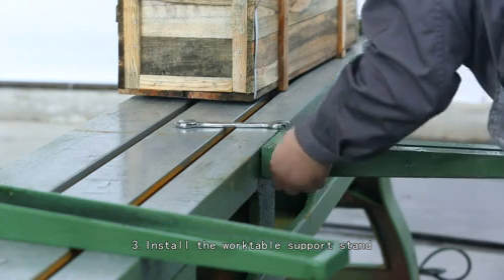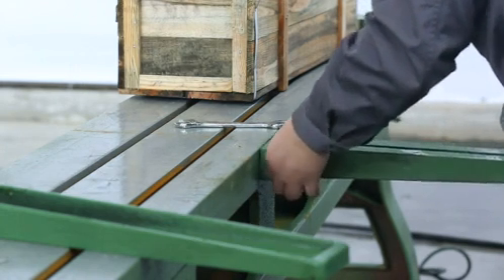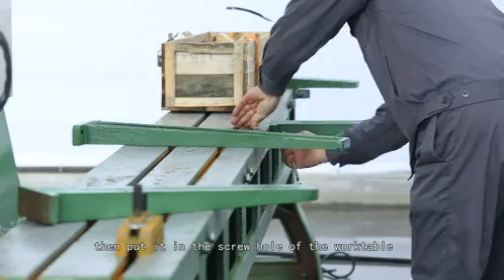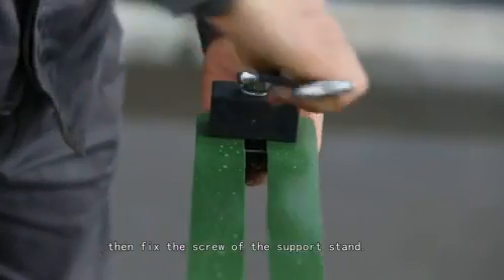Step 3: Install the work table support stand. Please take out the support stand, then put it in the screw hole of the work table to make the levelness position. Then fix the screw of the support stand.